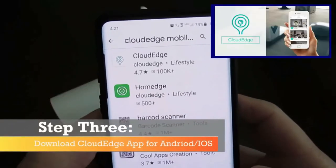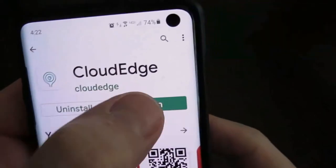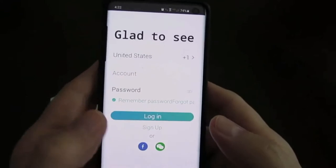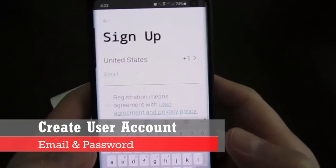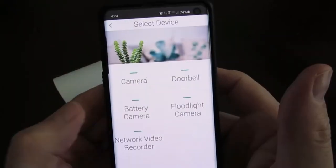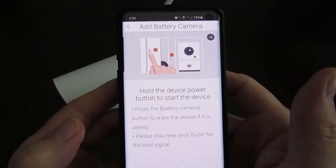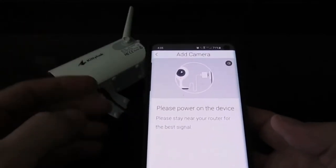Next, download the Cloud Edge app from the Play Store or iTunes. You'll need to create an account — simply enter your email address and choose a password. Next it's going to say add device, and choose battery camera. Then go ahead and power on your camera by holding the power button down for four or five seconds.